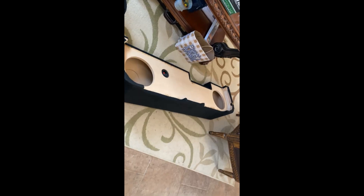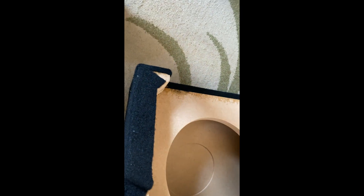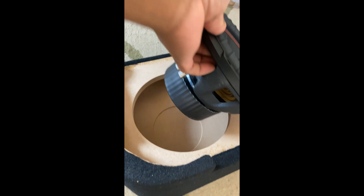Good morning guys, today we are working on the GMC 2500 HD. Simple fix for a speaker — we bought the speaker a little too big. Well, it fit, but it doesn't sit right here, as you can see.